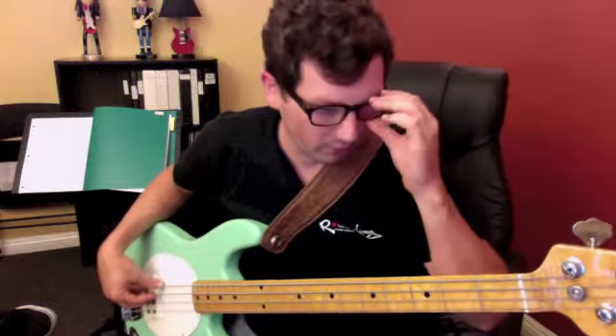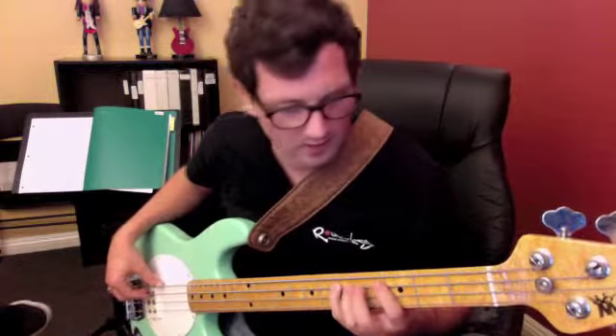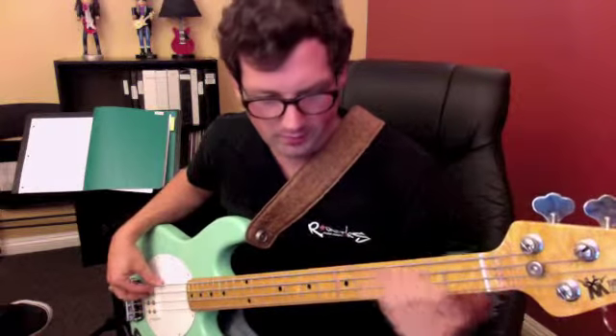We'll start with Sultan's Swing. The first part here on the D — we have the rhythm of one, and then the ghost on the end of two, and then three: one-a-three, one-a-three.